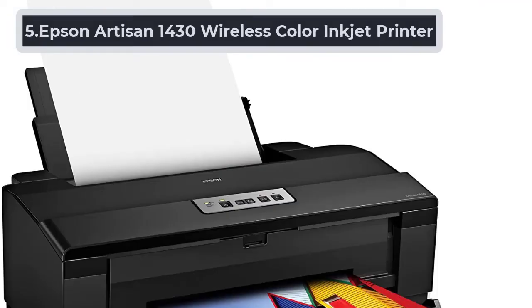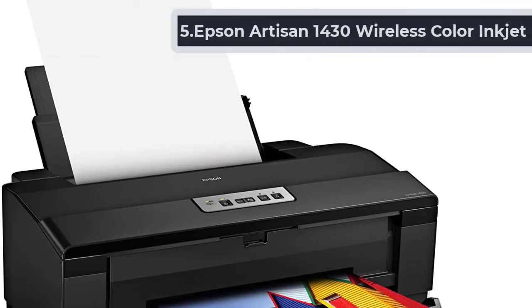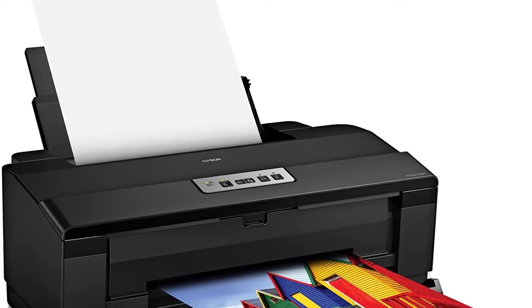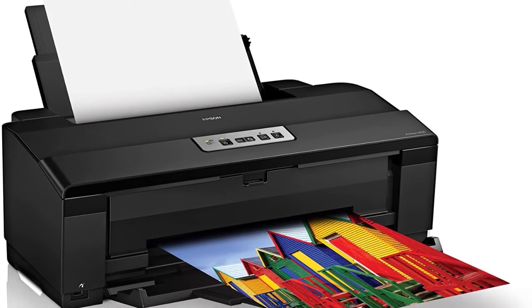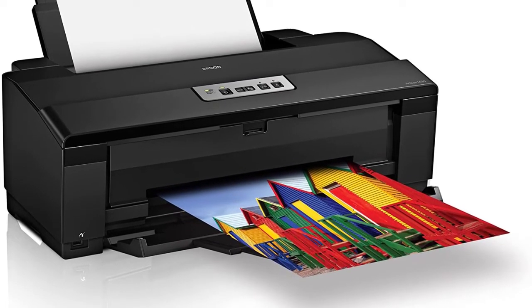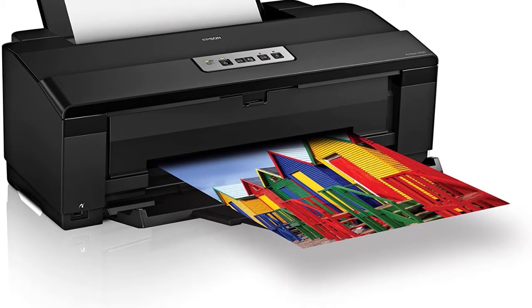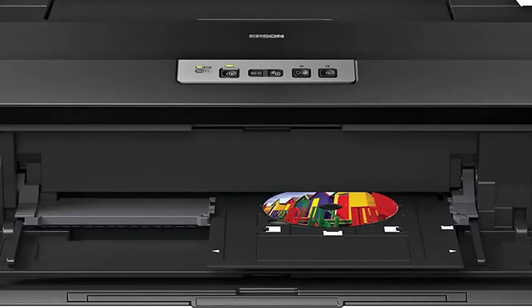At number 5, Epson Artisan 1430 Wireless Color Inkjet Printer. With excellent attention to detail and crystal clear output, the Epson 1430 is another excellent inkjet printer. With individual ink cartridges of six colors, this printer gives rich and vibrant pictures. The printer uses a range of technologies for high-quality picture output, with proper details and color gradation. Along with the 5760x1440 DPI, the Artisan 1430 also uses DX5 micropiezo technology and 1.5 picoliters ink technology.